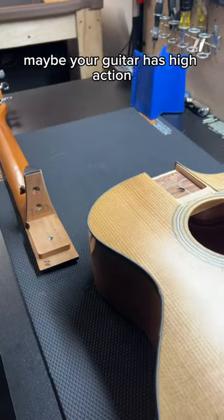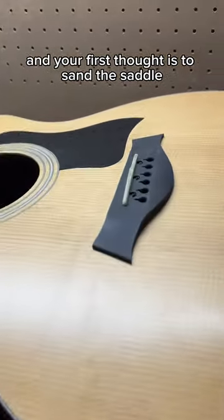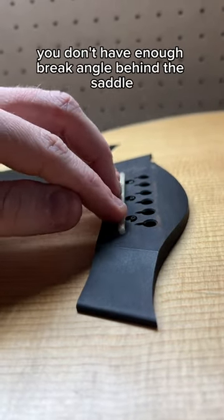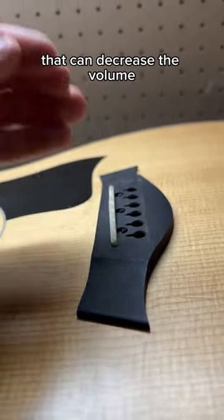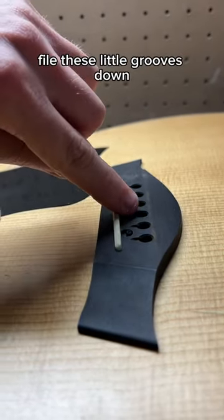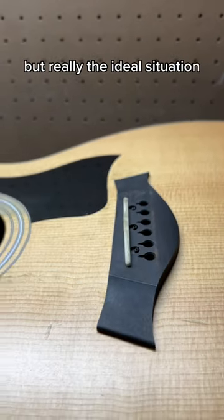Maybe your guitar has high action, or you work on guitars and they have some high action, and your first thought is to sand the saddle. Well, the problem with that is if you go too low, you don't have enough break angle behind the saddle. That can decrease the volume and the sustain of the instrument. And some people will try to file these little grooves down from the pinholes going up to the saddle to help with that.